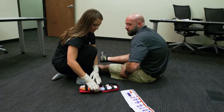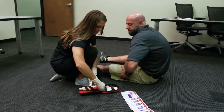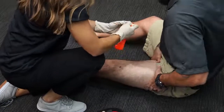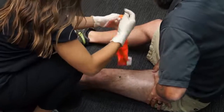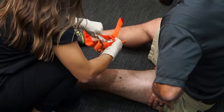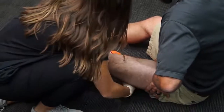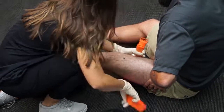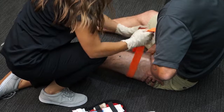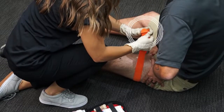To begin, remove the CAT from the bleeding control kit. For best results, expose the skin where the wound is located. For this two-handed application, pull the band out of the CAT buckle, route the band around the limb, and position the CAT two to three inches above the bleeding site. Apply directly to the skin and pass the red tip through the slit of the buckle.